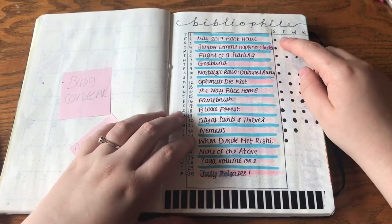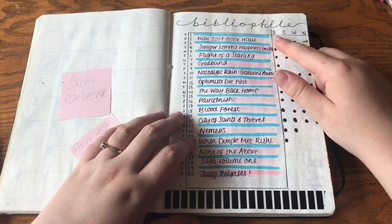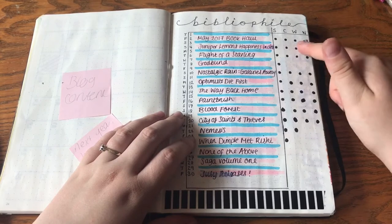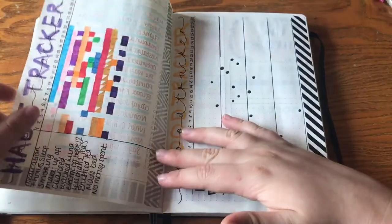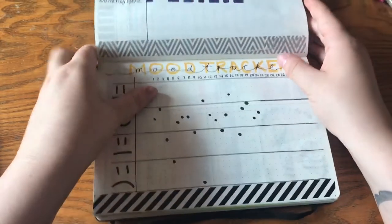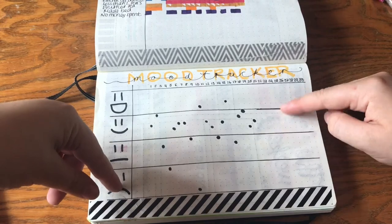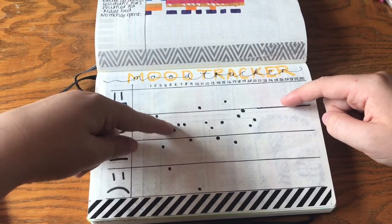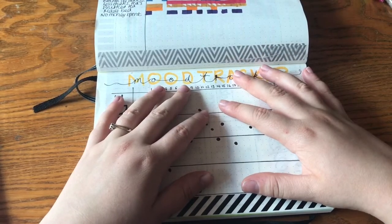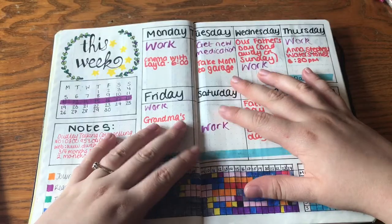Here we've got my blog posts for the month with a key so I can see when I've done things: started the book, completed the book, written the article, and whether I've put it on NetGalley. Then I've got my habit tracker and my mood tracker. Instead of a mood mandala or gratitude log, I've done this so I can draw a graph at the end of the month to see how I'm feeling each day.